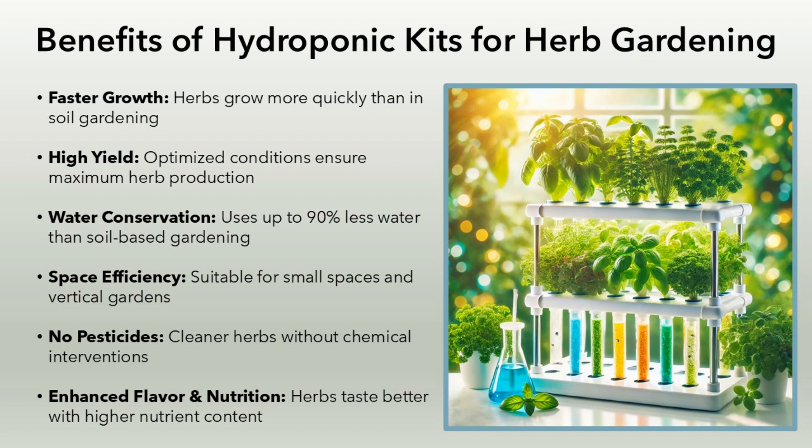Benefits of hydroponic kits for herb gardening. Faster growth: herbs grow more quickly than in soil gardening. High yield: optimized conditions ensure maximum herb production. Water conservation: uses up to 90% less water than soil-based gardening.